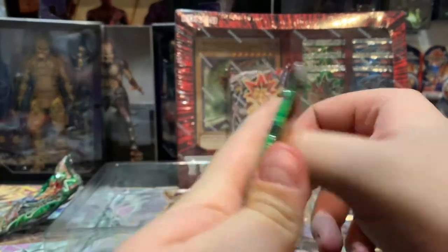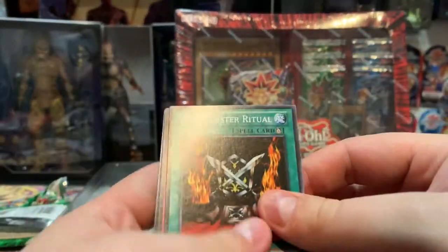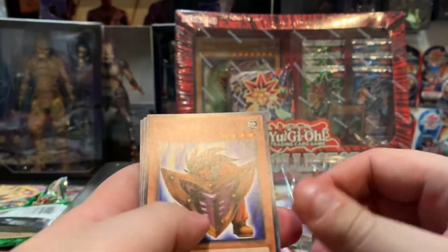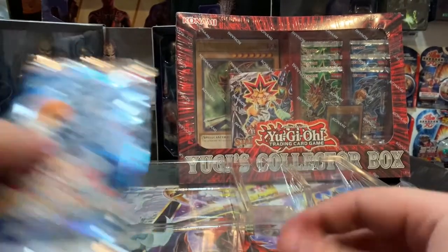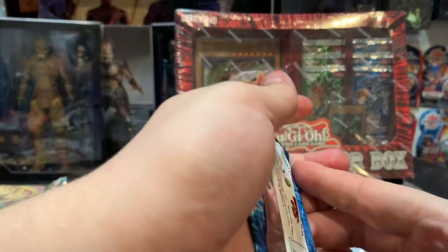Next we're going back into a Yugi pack. Black Luster Ritual, Stronghold the Moving Fortress, Big Shield Gardna, Green Gadget again, and a Black Luster Soldier. So we're doing okay — getting some cool cards, definitely decent for bulk six booster packs.